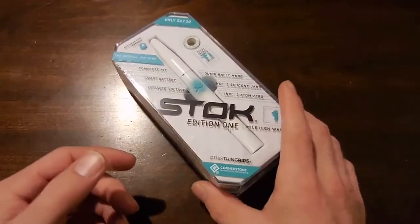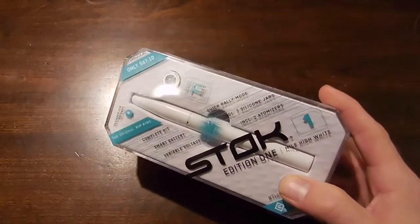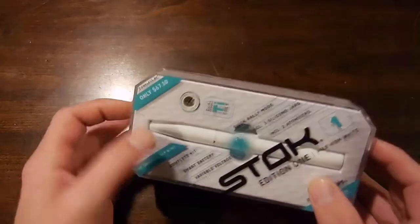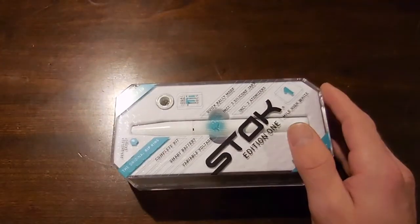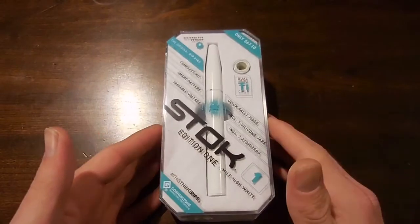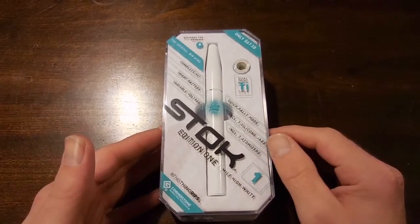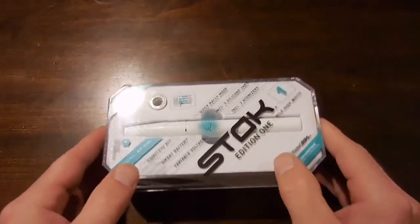Stoke Edition 1. This is by This Thing Rips, and I've actually used it already. As you can see the price there, it's about 70 bucks. It's actually a really, really great pen. Very easy to use. It has a couple different heat settings, a quick rally mode, and it'll do a burn off for 20 seconds. Smart battery, variable voltage.